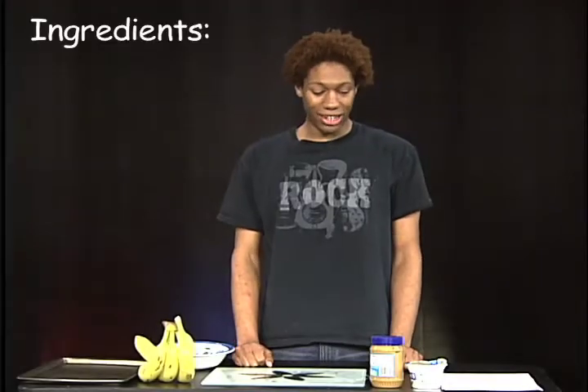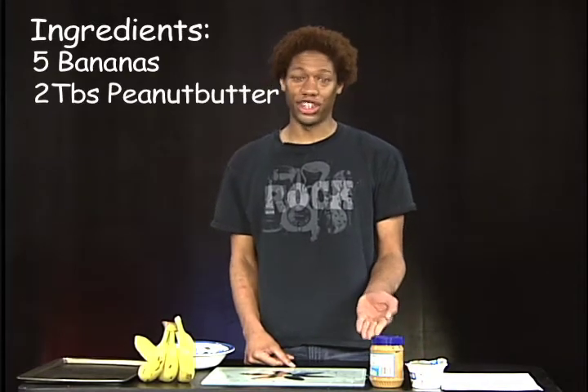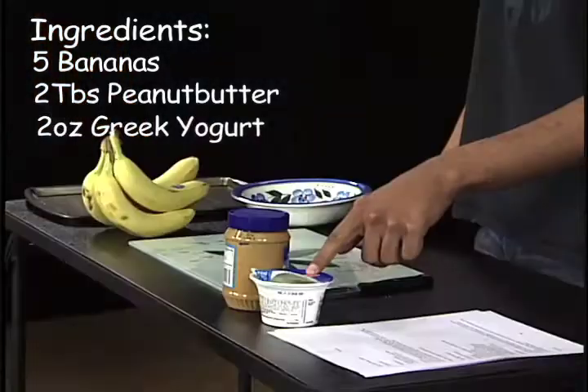So, you're gonna need your banana, your peanut butter — my choice, crunchy — and non-fat Greek yogurt.